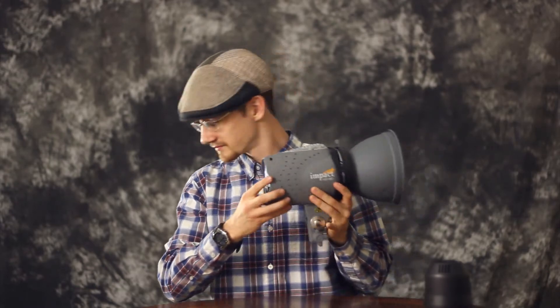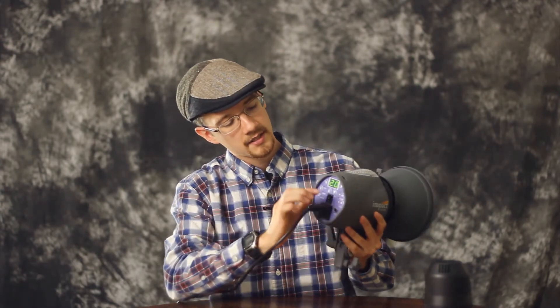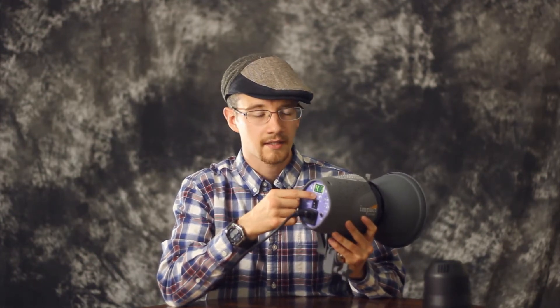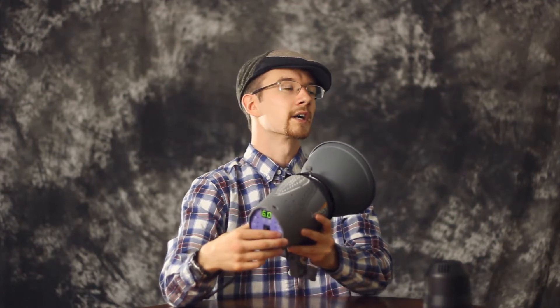I'm going to plug this in and show you guys a couple of things in the controls on the back. We got it plugged in now. Power it on with that switch right there, and on the back here, this is your settings for your power output — it goes from two all the way up to six, and six is a very, very bright flash. It's a full 300 watts a second. You can just hit the test — oh my gosh, that was dumb.